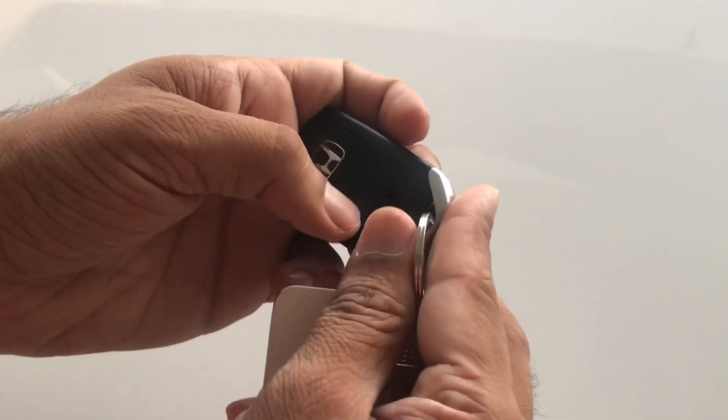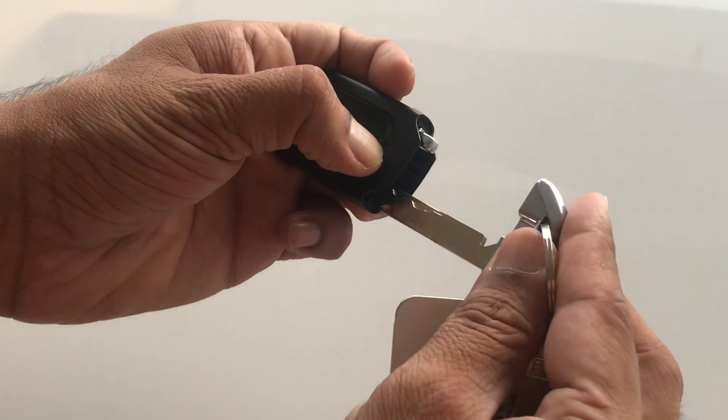You press this small button on the other side of the key fob to change or operate the key of the car.